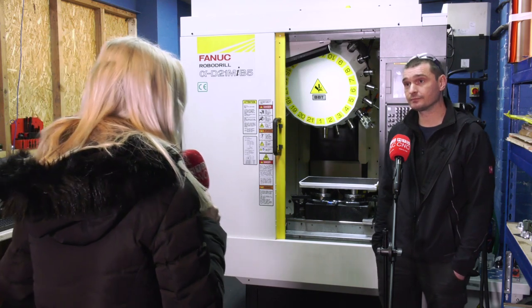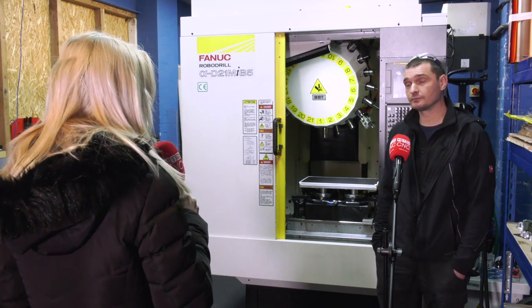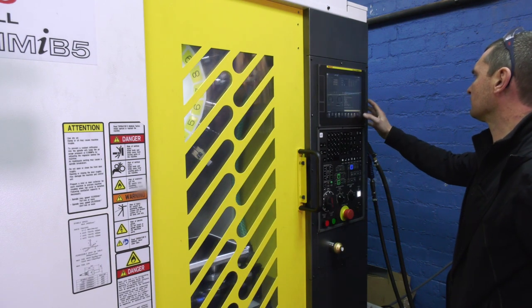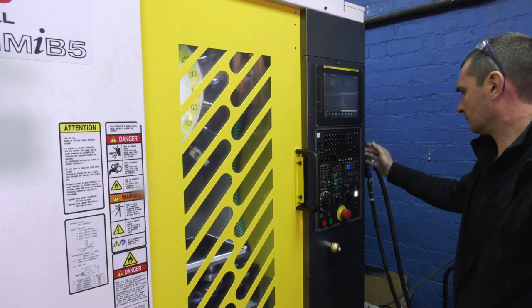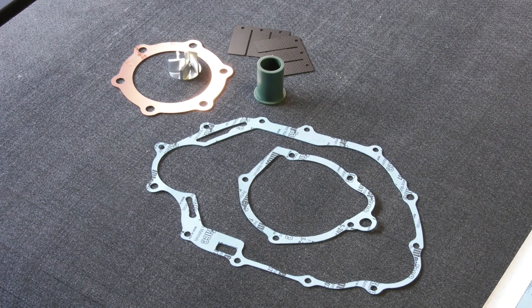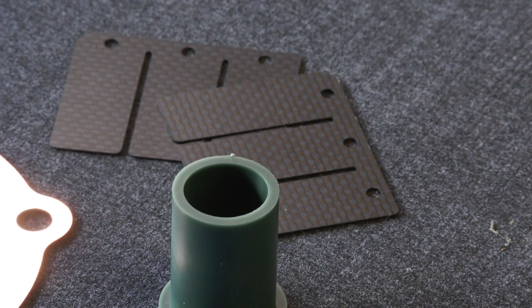So with so many vertical machining centres in the industry, why did you go for the FANUC RoboDrill? The spindle speed is one — some of the materials that we cut require a high spindle speed — and also the flexibility, allowing us to control and automate some of the processes with the control system.